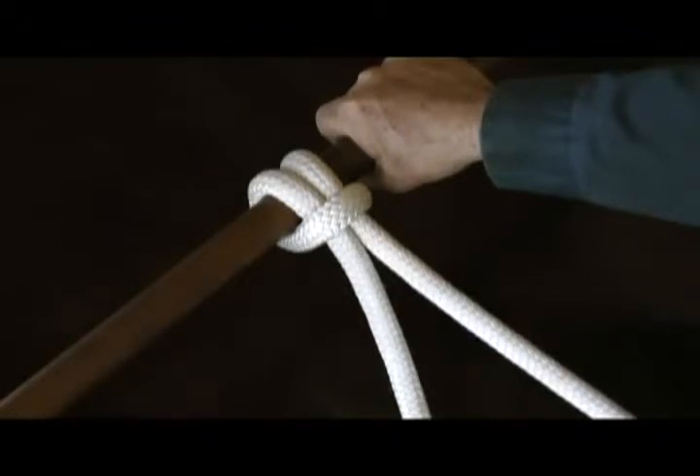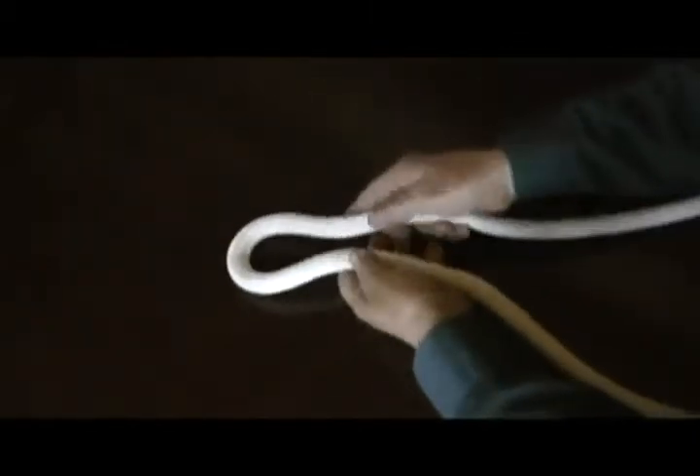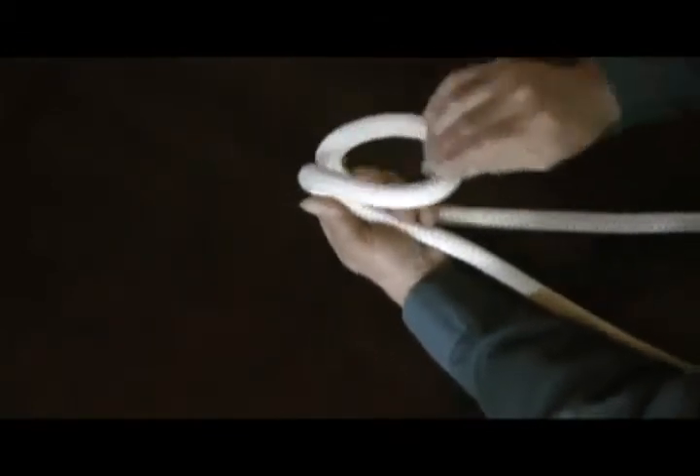For tying a cinch knot in the middle of the line, it's quite simple. Take a bite and hold the bite together at the bottom, then open up the eye.